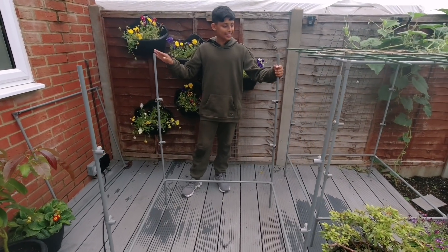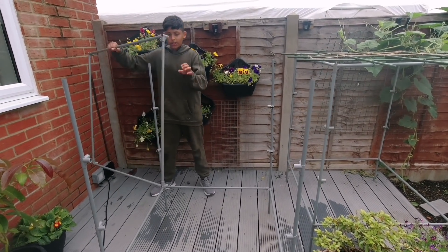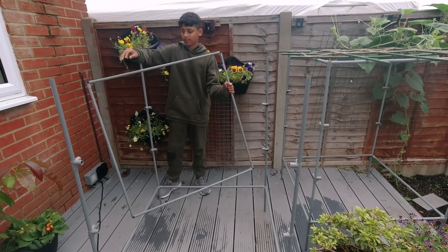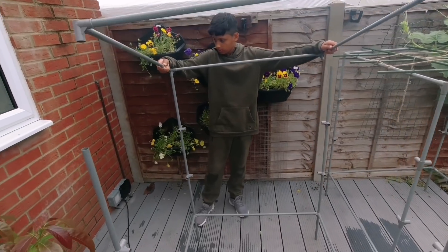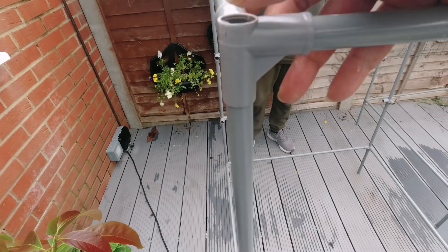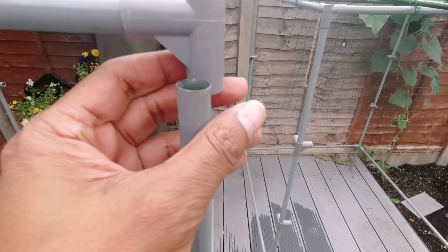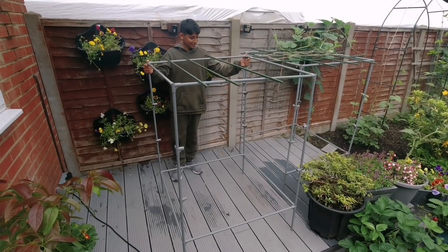Once you have connected all four legs on each corner, you will need to get the other square frame and connect it onto our four pillars. Place that on the top of those four pillars. Line them up properly and just push it down.